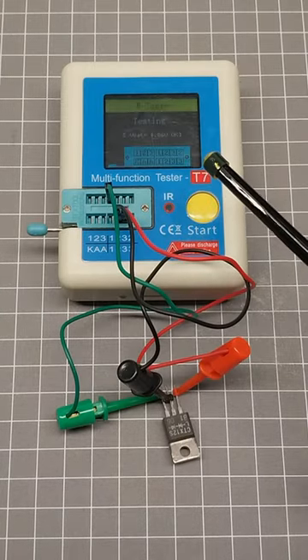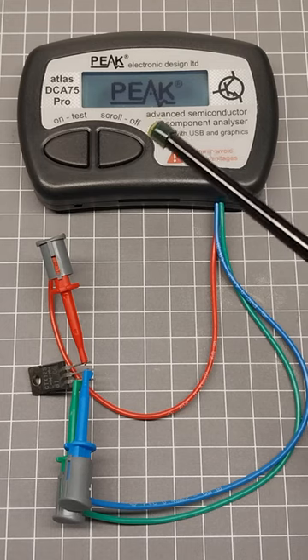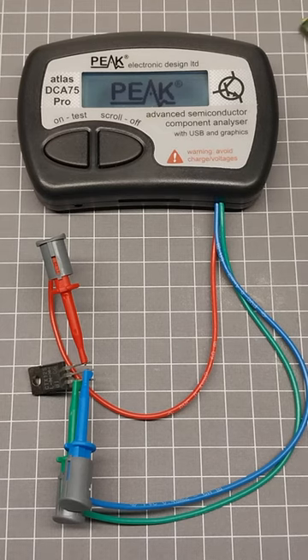Testing a CTX12S with T7 Multi-Function Tester. Testing a CTX 2 silicon diodes with Peek DCA75 Pro.